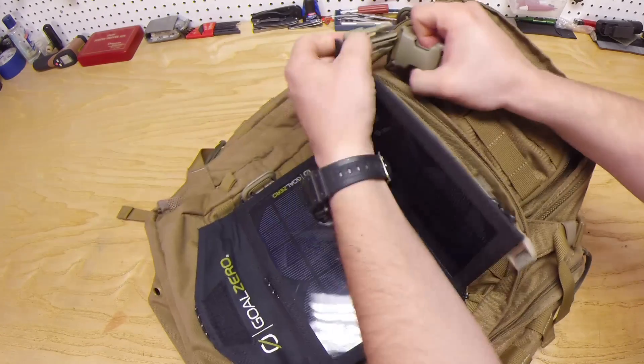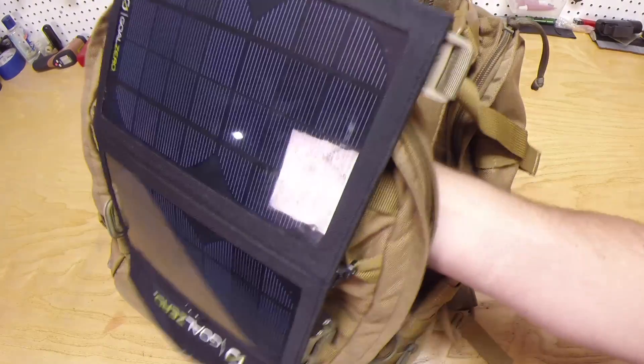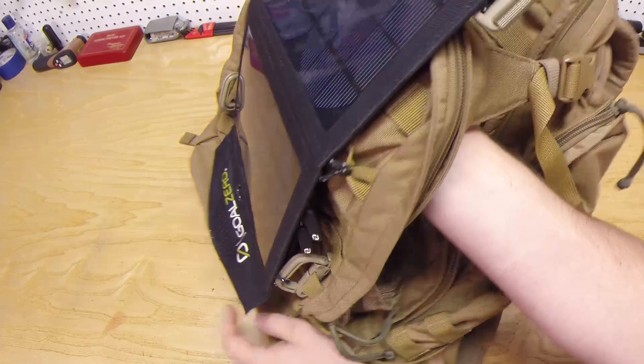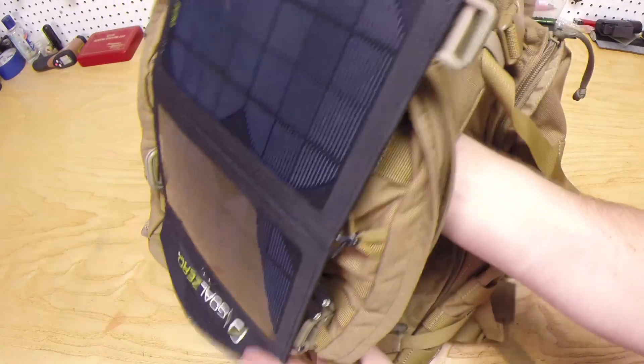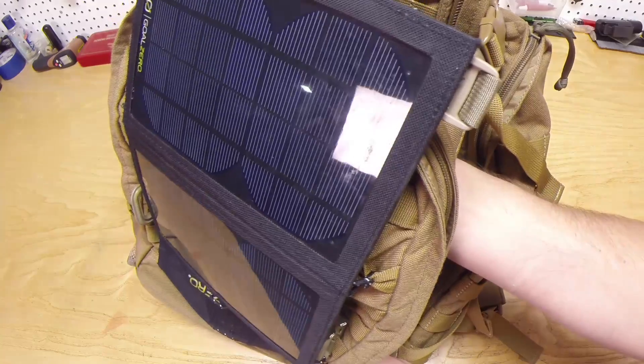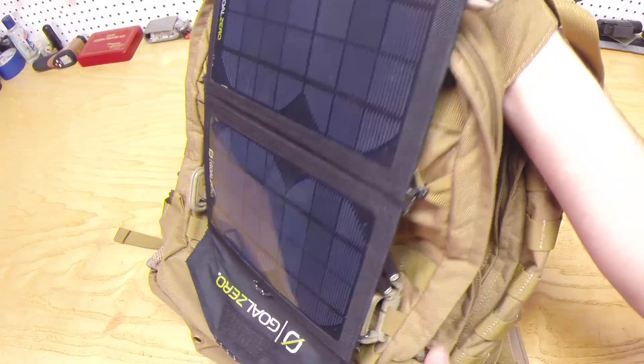Now on top I have a buckle. Whenever my backpack is actually full of stuff, the panel bends like this at the hinge, which is what I want — it's better angled to be catching more sun rays and charging a battery pack, and I'll show you all about that inside the actual panel.